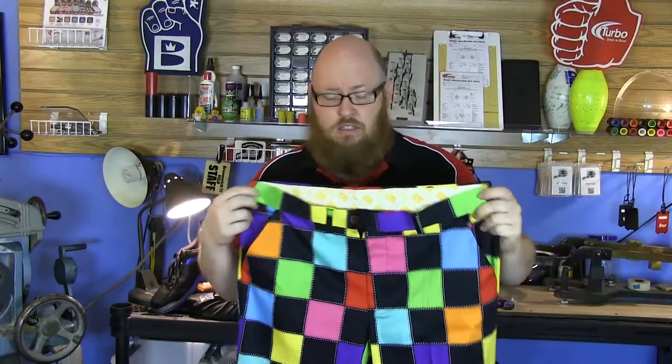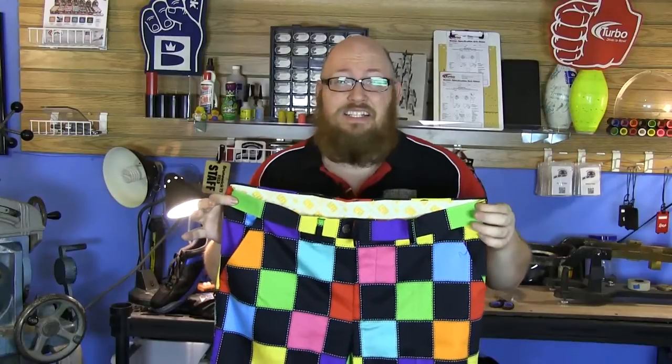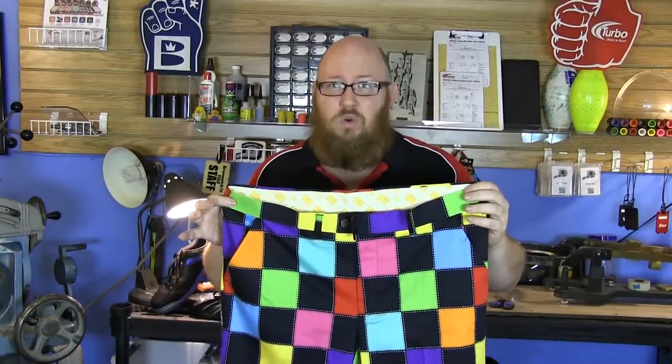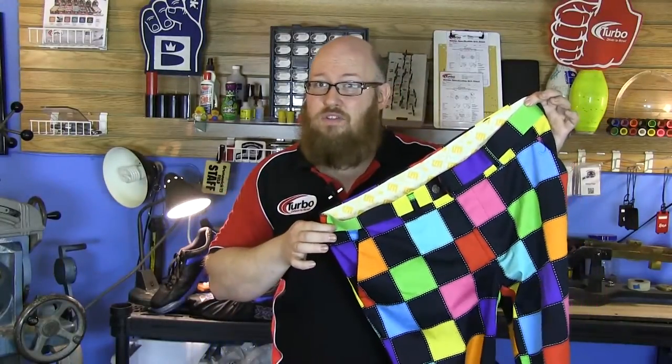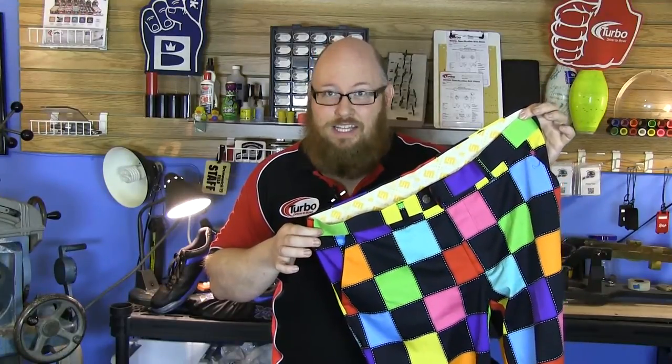What, you guys can't hear me? Oh, it's hard to talk over these pants! On this latest episode of Summer School, we're going to take Loudmouth Golf to task and see what we think of their new pants here on Lane Side Reviews.